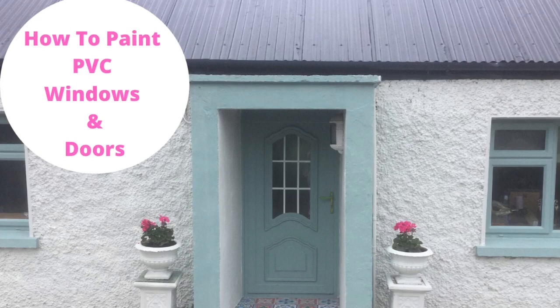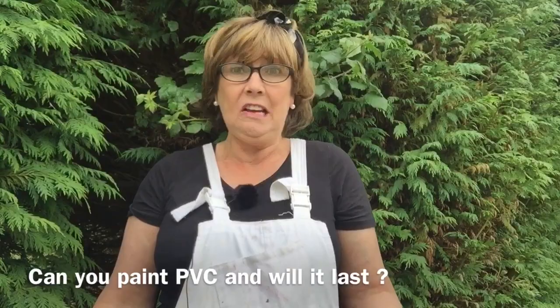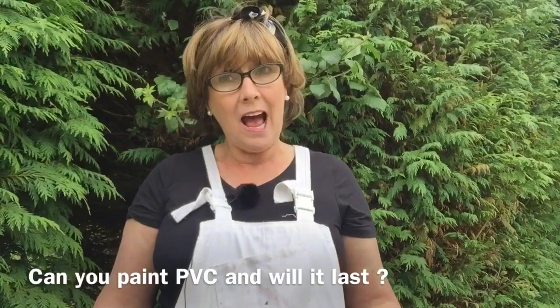Hi guys and welcome back to my channel and this week's DIY. So this week I'm going to take you through all about how to paint PVC windows and doors. Before we even get started I'm going to answer the question that everybody seems to ask, which is: can PVC windows and doors actually be painted and does it really last?